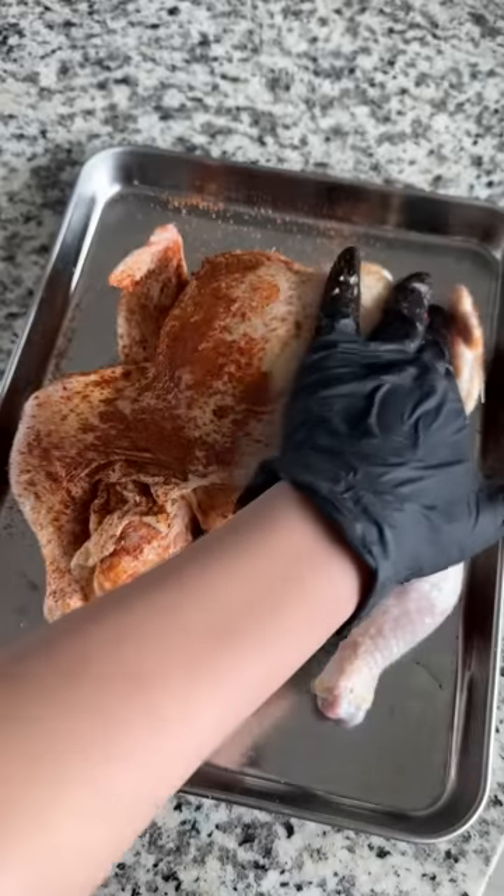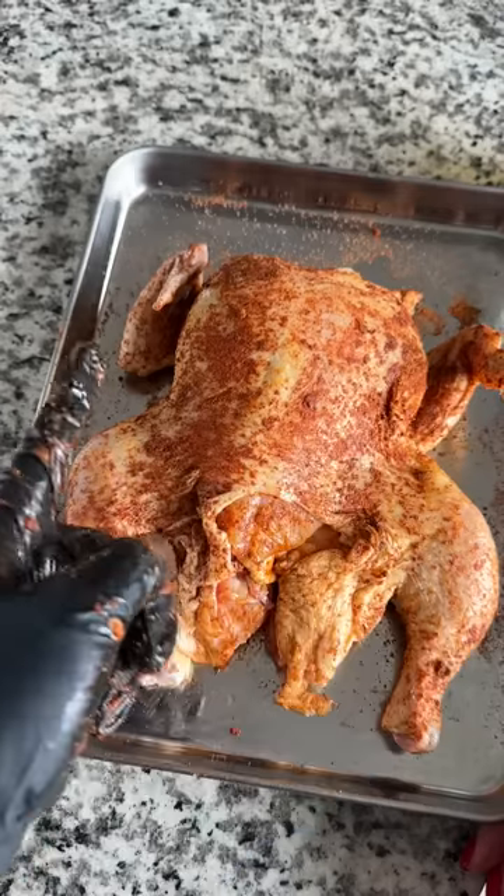I was also curious to see if adding olive oil does anything to make the skin crispier, so I did half with and half without.